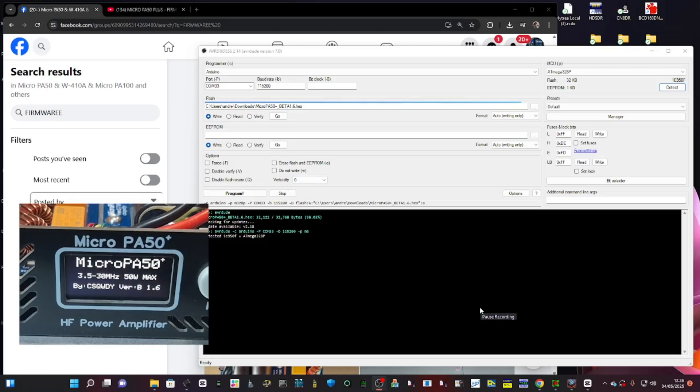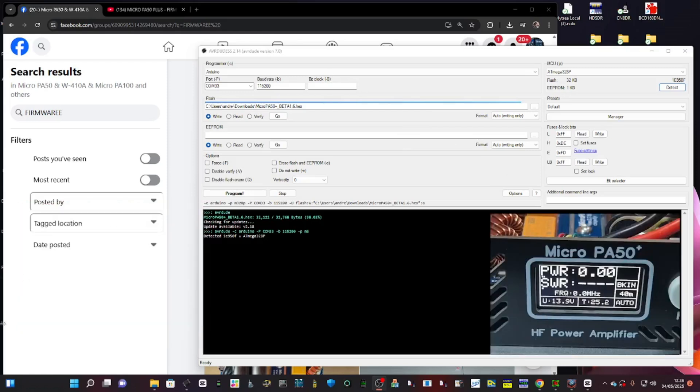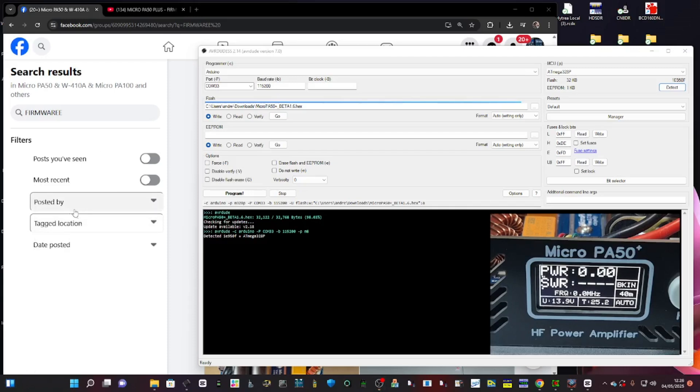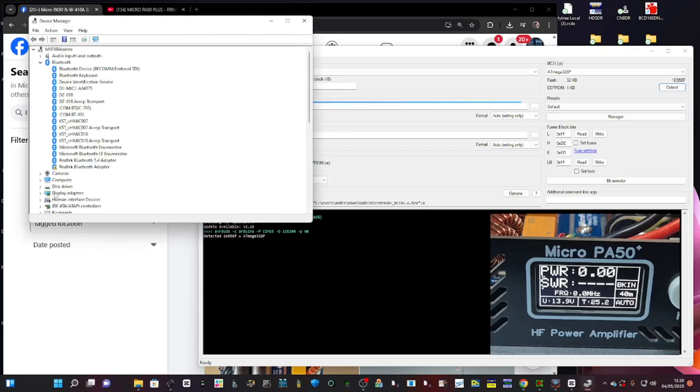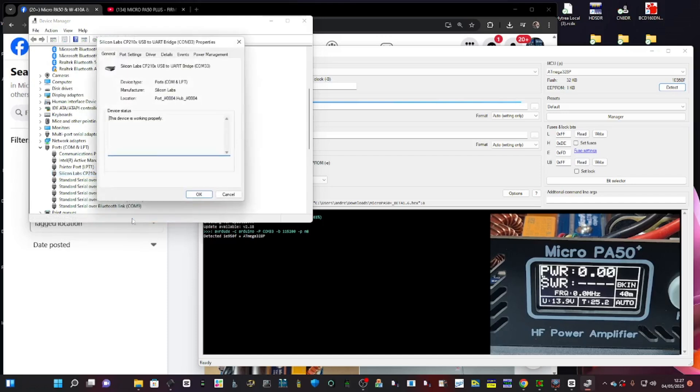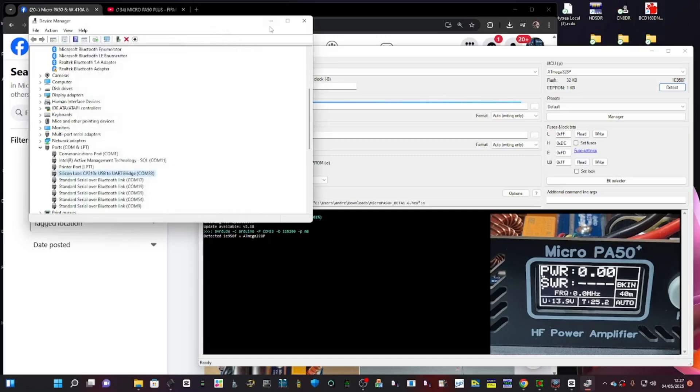When you reboot it you'll see it says version beta 1.6 — that worked okay but I wouldn't say it was perfect. My main problem is the SWR detection is a bit too sensitive. Once you've connected everything up, right-click on Windows and select Device Manager. Go to Ports and you should see it there — COM33. Right-click, go to Properties, and make sure the port is set to 115200 baud. Click OK.